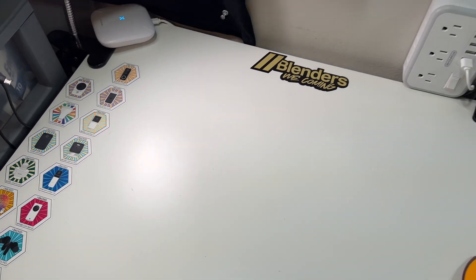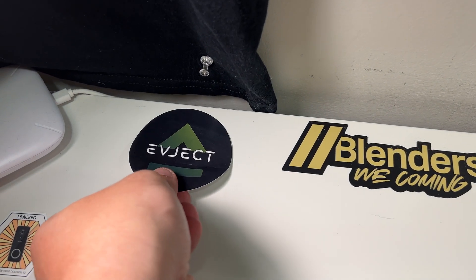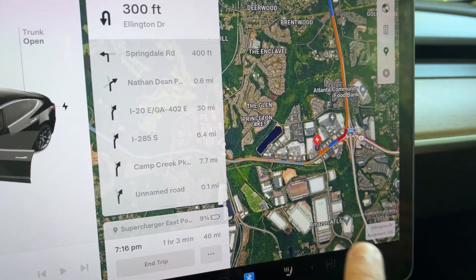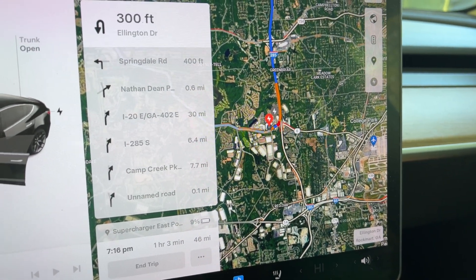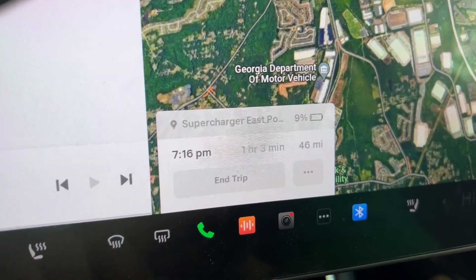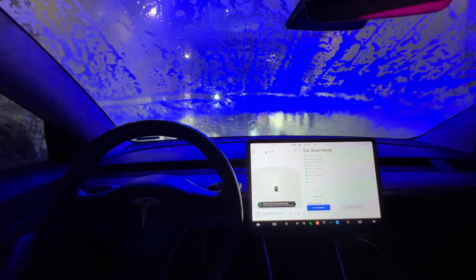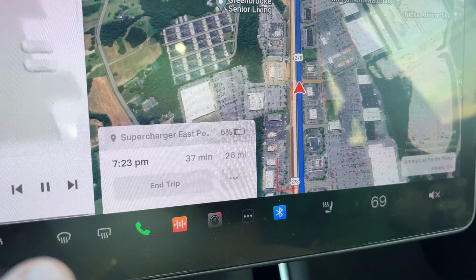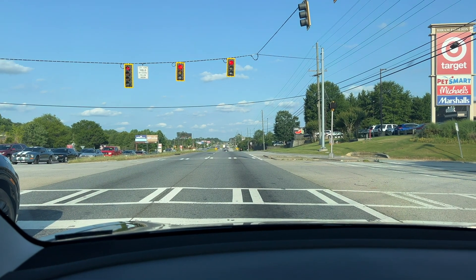I added my EVJect sticker to my overhead recording rig, right next to the other stickers — permanently on the table, nicely done. We're heading out to East Point, right by the Atlanta airport, to the Version 4 superchargers so we can see exactly how fast the charging speed is with the EVJect. Looks like we'll arrive there at 9%, which will be perfect for supercharging.